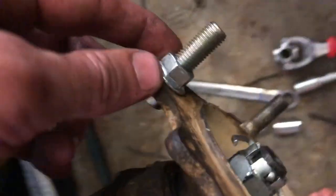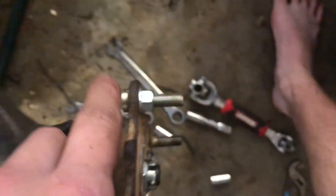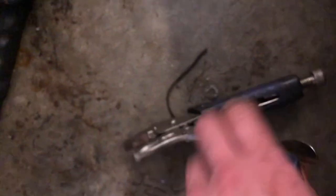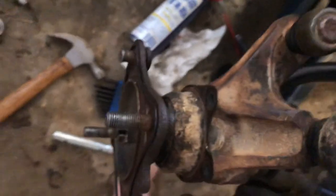Normally what you do is get a nut and put it on the end and hit it with a hammer. But since mine's already messed up, I did this one already so I know what I'm doing. You can see the old one didn't even have any threads on it at all.